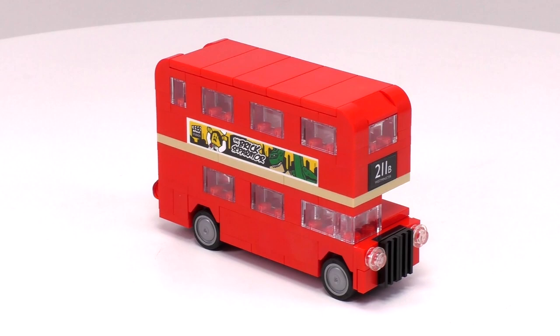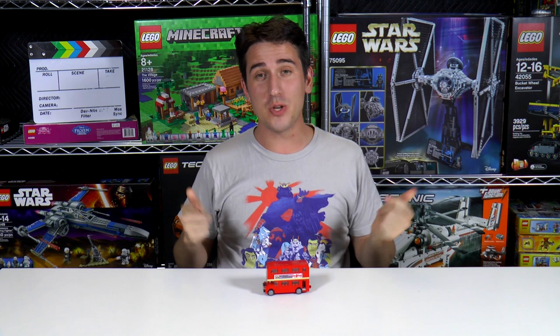This is certainly my favorite promotional Creator set so far this year, and I hope we get more little builds like this in the future. That's it for this little set review. Thanks a lot for watching. Remember, if you enjoy our content, you can always like this video or subscribe, and we will see you next time at Brick Vault. Bye-bye.